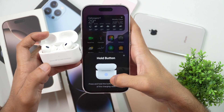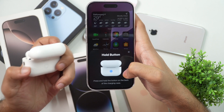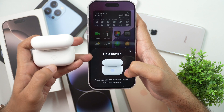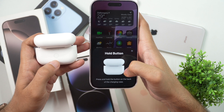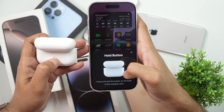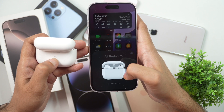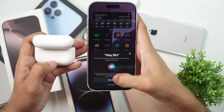The instructions say: press and hold the button on the back of the charging case. So just turn it around and you can see there is a button on the back. Press and hold onto it. As you hold it, you'll get a beep sound and the AirPods will be connected.